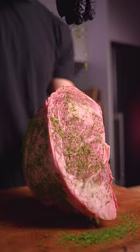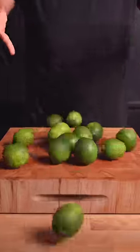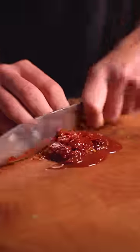This is the Chipotle Lime Dry-Aged Rib-Eye, and we're gonna cut into it. Starting with a prime-grade rib roast, zest a whole bunch of limes, then chop up the chipotle peppers for a spicy and smoky kick.